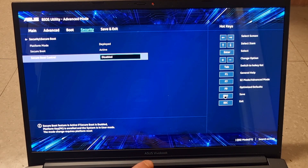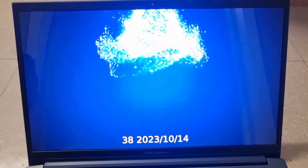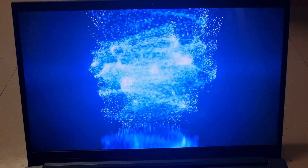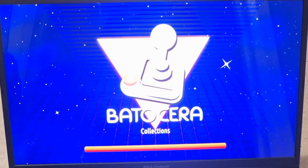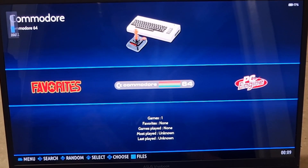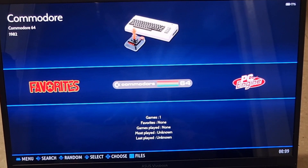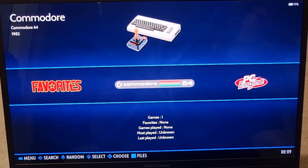Save those settings and press OK. Batocera will now resize a partition and boot for the first time. I'm going to turn the sound down slightly. I'm using an Xbox controller for this.